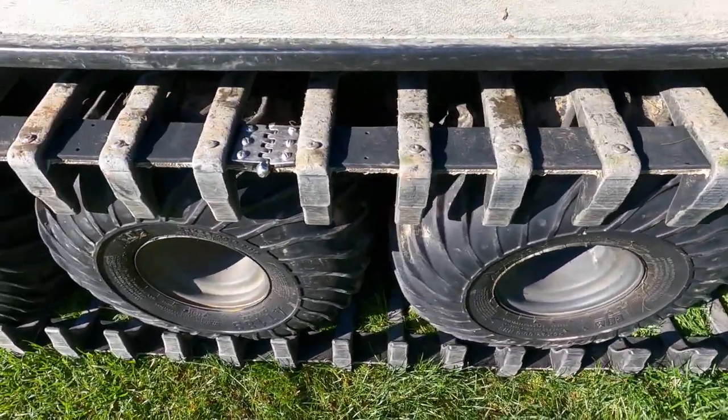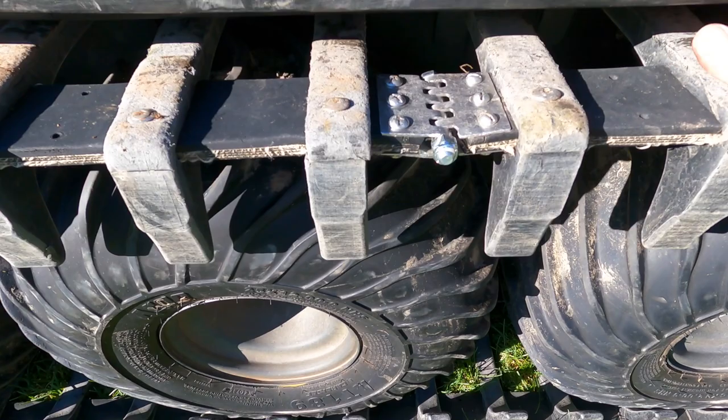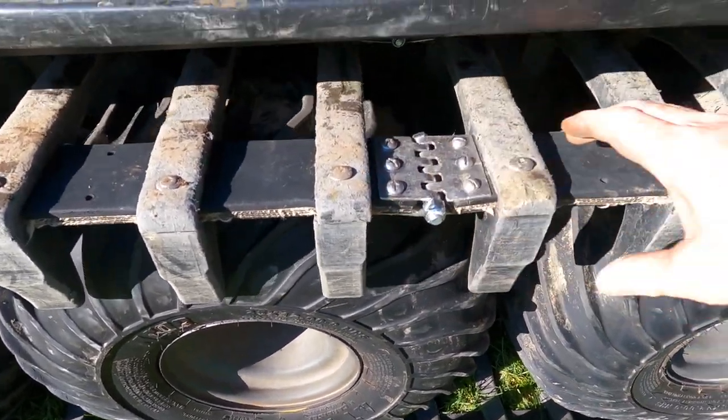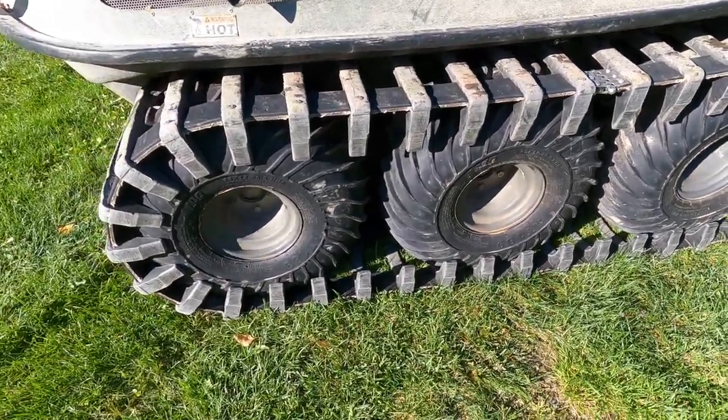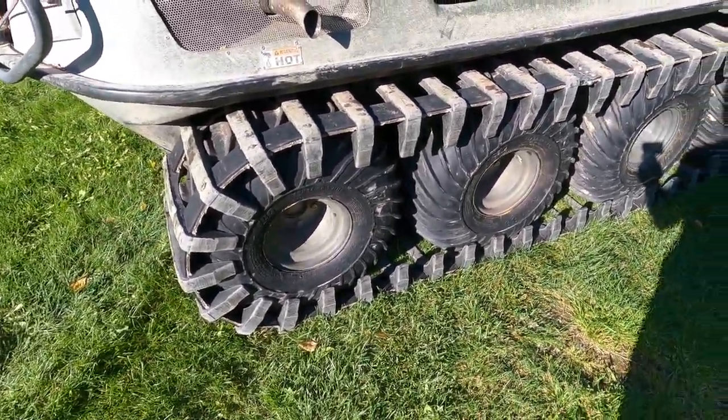Once you inflate the tires it tightens that track back up. You can see that's nice and tight, and so this baby is ready to go move something again.